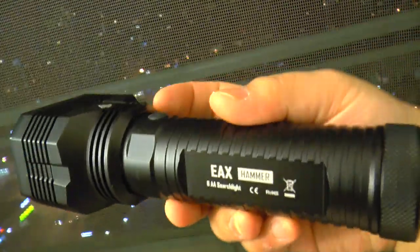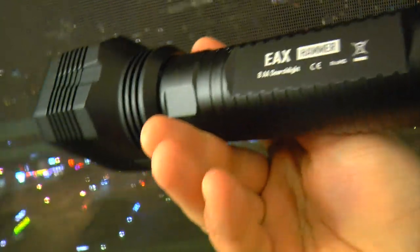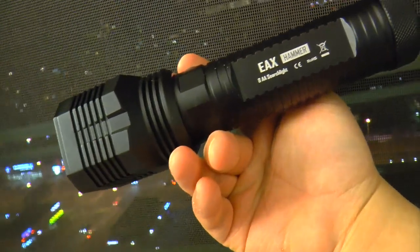Hello from Shinesha.com, this is Mak Jozee. Now this is what you guys have been waiting for — the Nikkor EAX Hammer.